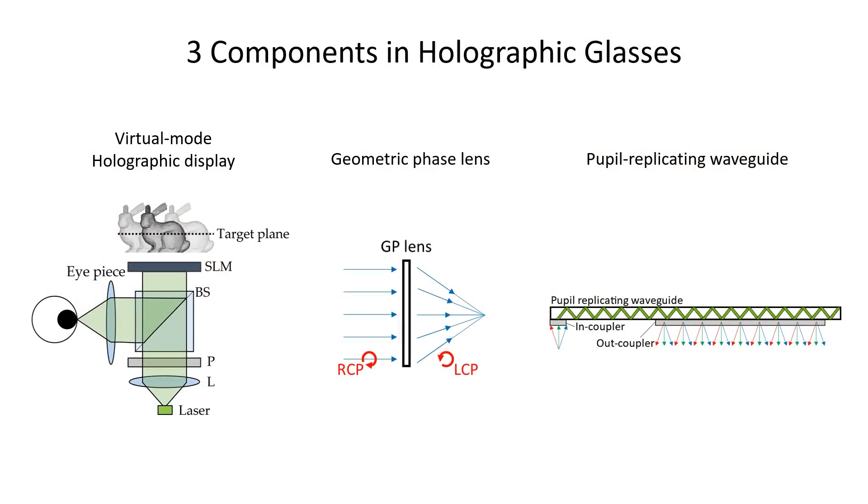Holographic glasses are composed of the following core components: a virtual mode holographic display, a geometric phase lens, and a pupil replicating waveguide.